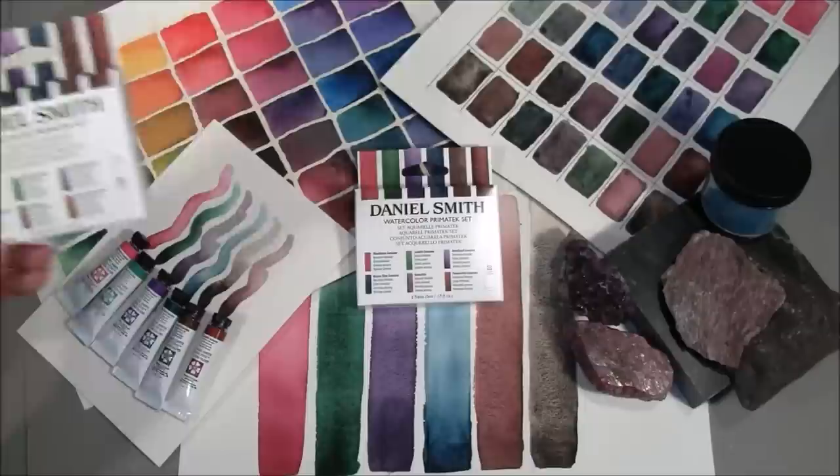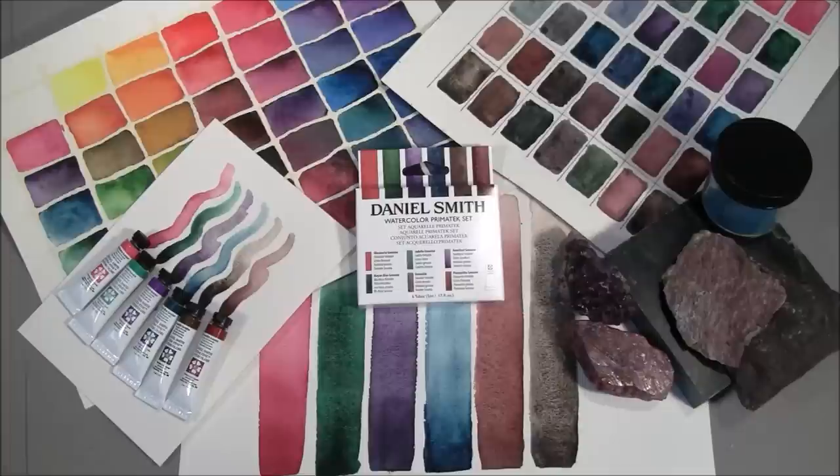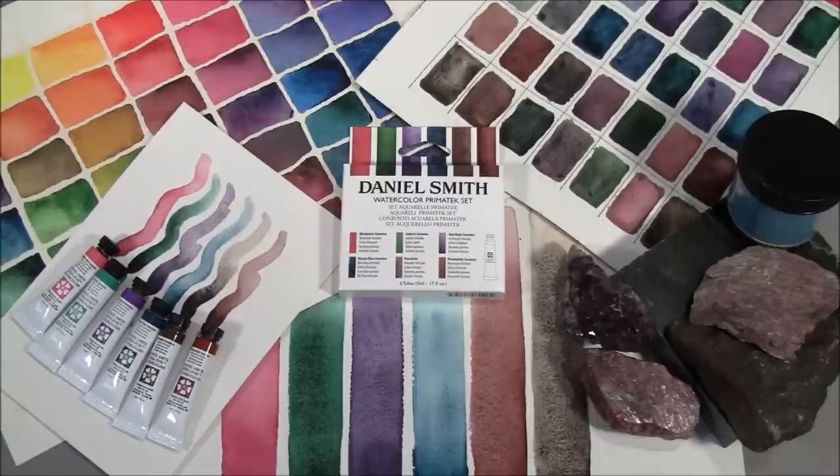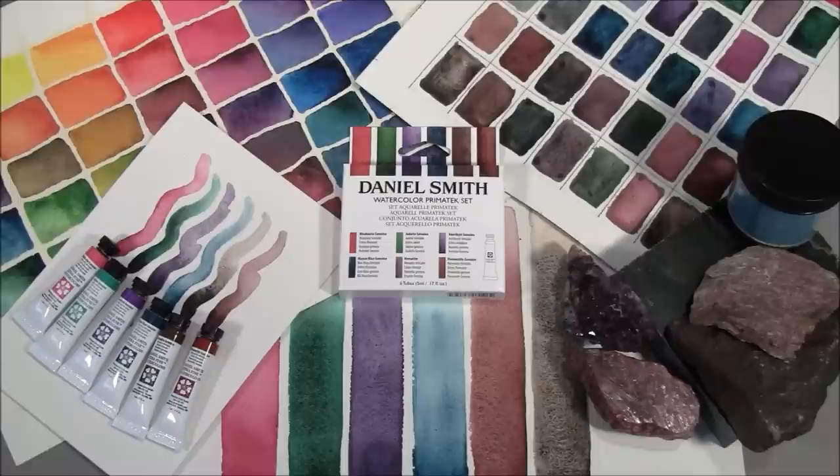Our Daniel Smith Watercolor Primatech set is perfect for the artist who wants to add some excitement to their palette, for the artist who has been curious about our Primatech watercolors, and for anyone who likes paint that adds to the creative process. Our exclusive Daniel Smith Primatech colors are unique paints made with mineral pigments. Many are semi-precious minerals mined from the earth, ground finely, and made into our beautiful watercolors for artists everywhere. That's the Daniel Smith Watercolor Primatech set.